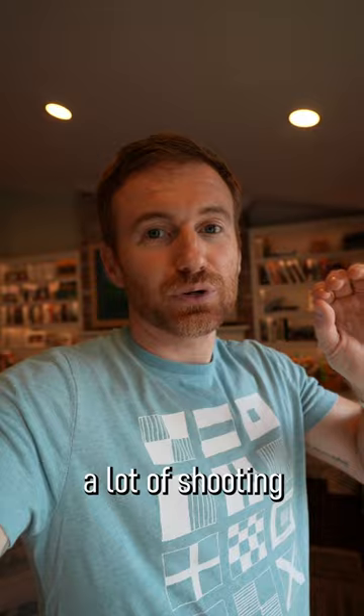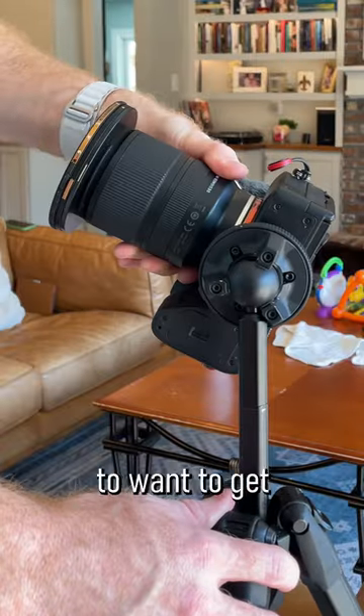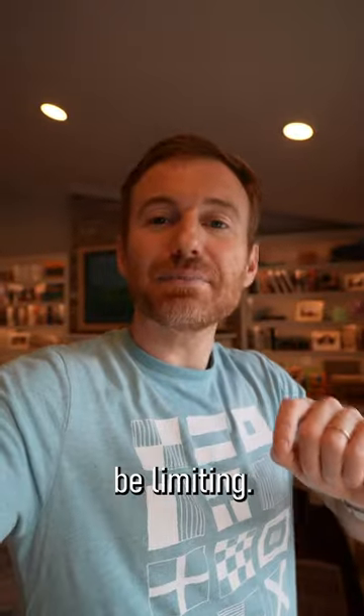The one drawback is that if you do a lot of shooting in portrait mode, you're probably going to want to get an L bracket, because this tripod head can be limiting.